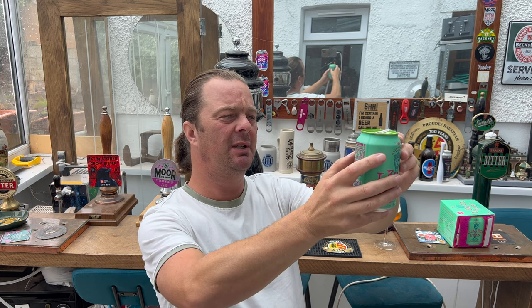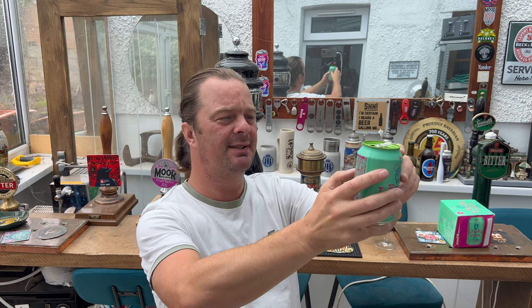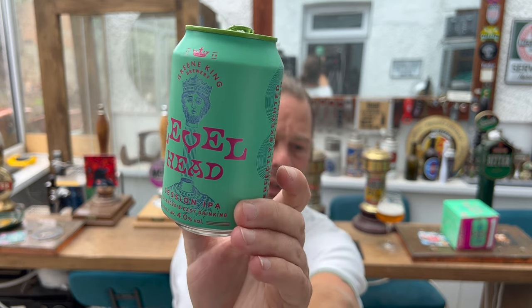The description reads: 'A nod to the legend of our very own St Edmund. This hoppy, sessionable IPA invites you to keep it steady, just like Eddie. Beheaded by Vikings in 869, his head was miraculously reunited with his body by a ghostly wolf and his sainthood assured.' Tasting notes are a hoppy aroma with delicately balanced tropical and grapefruit notes. It's a pure malt beer as well.